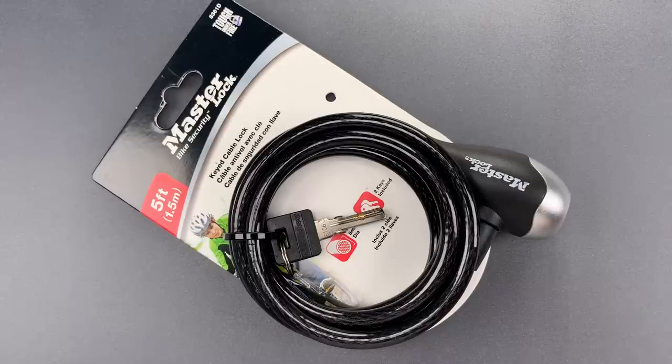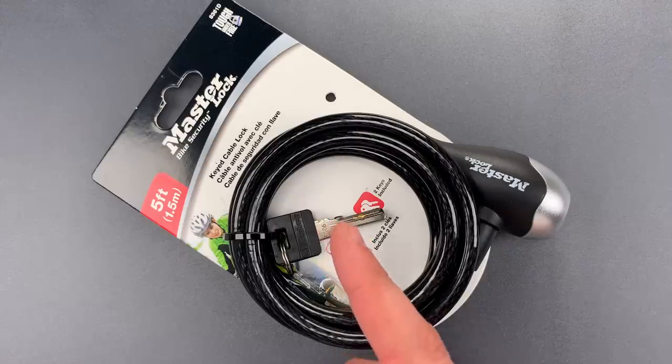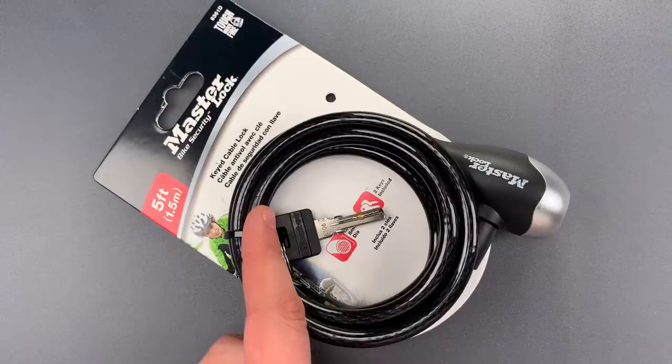This is the Lockpicking Lawyer, and you would think by now that I'd stop trying to make sense of the design decisions made by Masterlock. But the lock I have for you today definitely made me scratch my head. It's the Masterlock Model 8361D Cable Lock, and my first concern is that this is marketed as a bicycle lock.